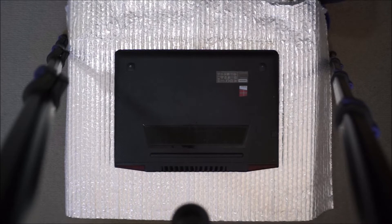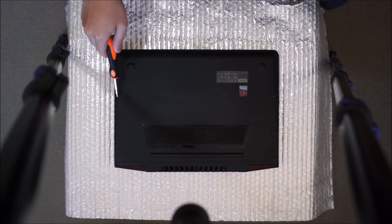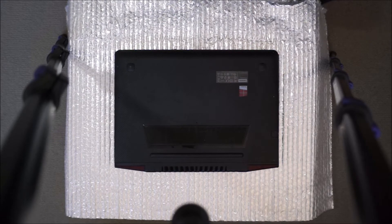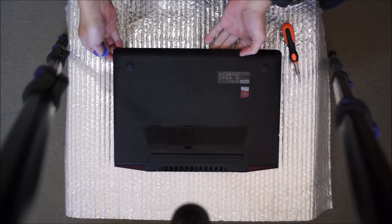Here we have a Lenovo Idea Gaming Y700-14ISK. We're going to open up and explore the inside. I'm just pointing out all the screws on the back. You're going to have to flip it over to remove the back cover. I already removed my screws in advance, so now I've got to get my prying tool. With my prying tool I'm going to pry around it to remove the cover.